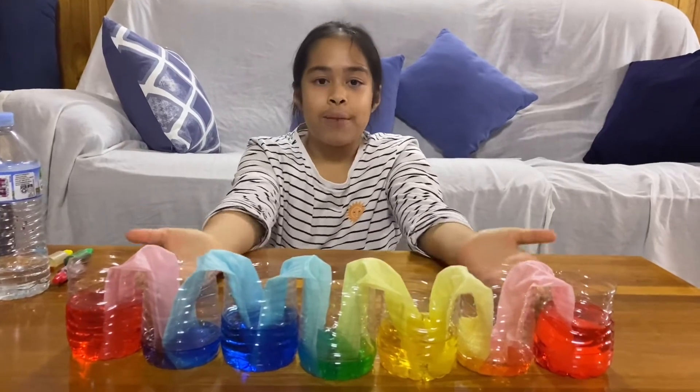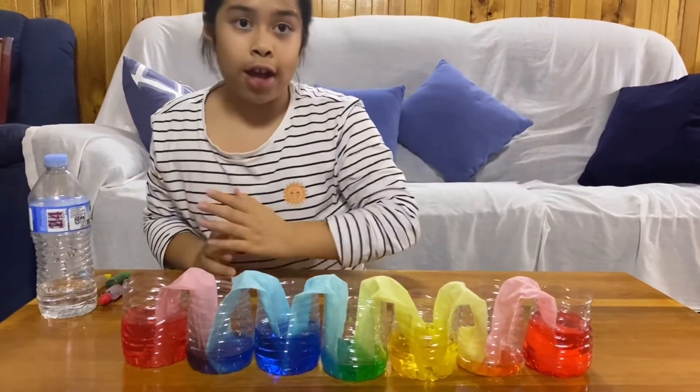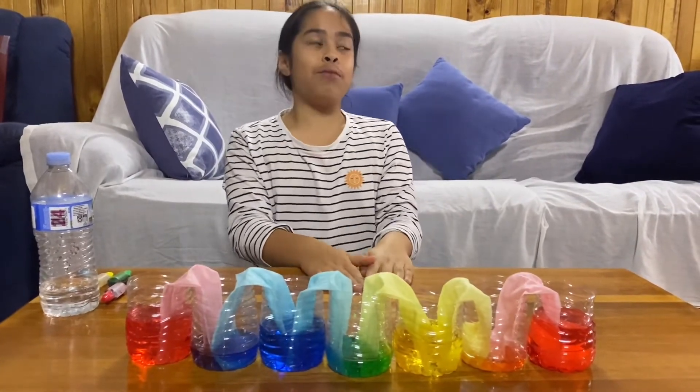If you would like to make it more fun and attractive, instead of putting the cups in a row like I did, you can make a colour wheel. That might make it more beautiful.